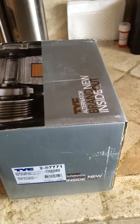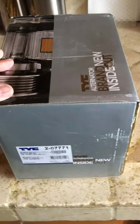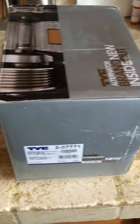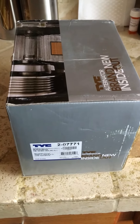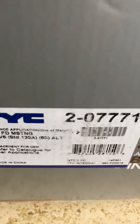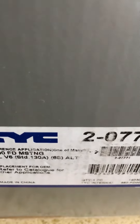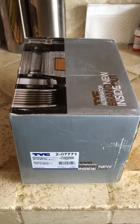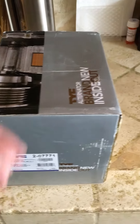Hey guys, what's up. This is a TYC alternator — you can see the part number right there. This is for a 94 through 2000 Mustang V6, it's a 130 amp alternator with a six-rib pulley. I'm gonna upgrade my 93 Mustang alternator to a 3G, and this is the one I got from Amazon. The link is in the description.